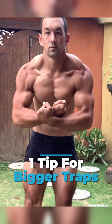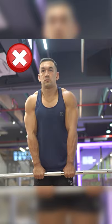If you want to build bigger traps, here's one common shrugging mistake to avoid. Don't hold onto the bar using a narrow grip. From this position, the traps are not as effective at elevating the scapula.